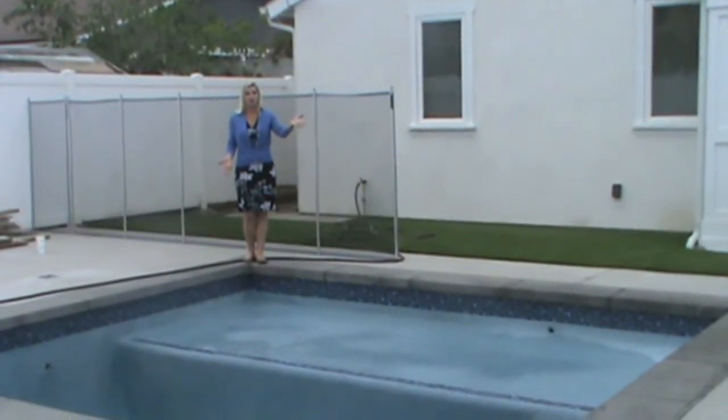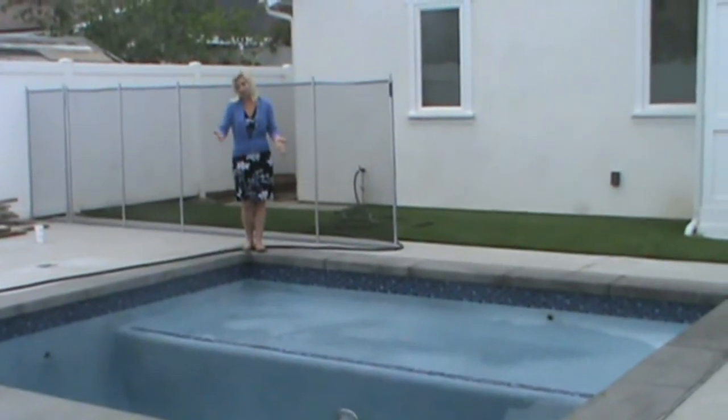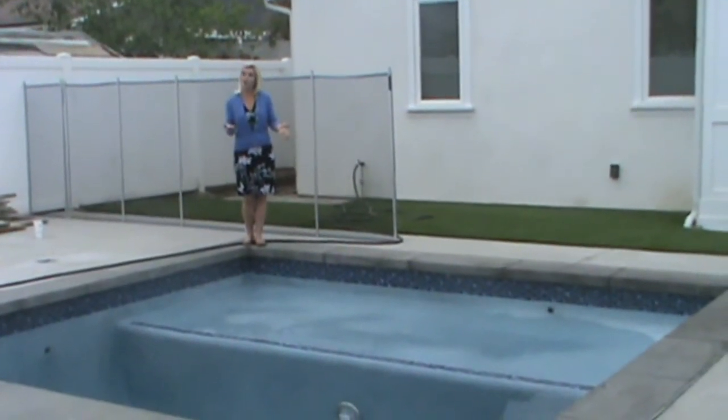Right here we've got the Baja Shell. The Baja Shell is 12 feet by 6 feet and it's only going to be filled 1 foot high.